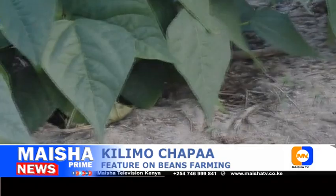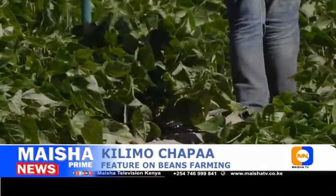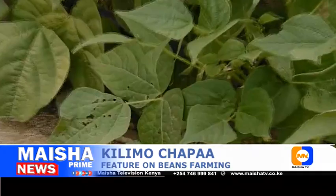Continue watering your beans two to three times a week. The maximum temperature during the flowering period should not exceed 30 degrees Celsius, as high temperatures will cause flower drop and thus low pod set, resulting in depressed yields. Any weeds that do appear should be removed by hand to avoid disturbing the bean plants' roots.